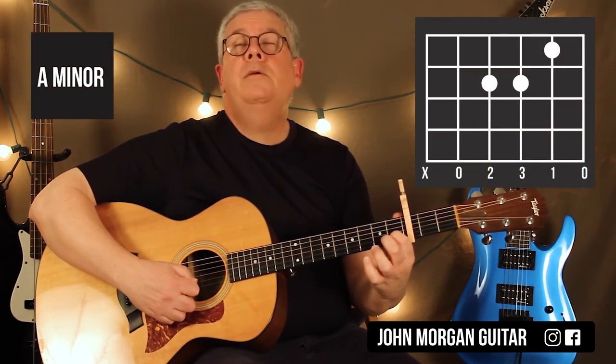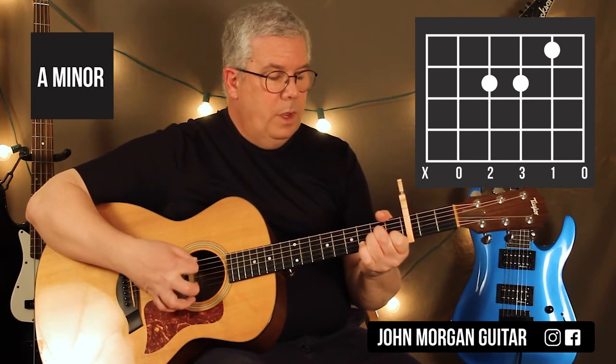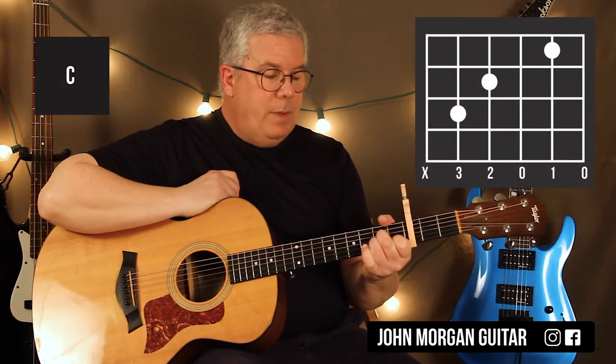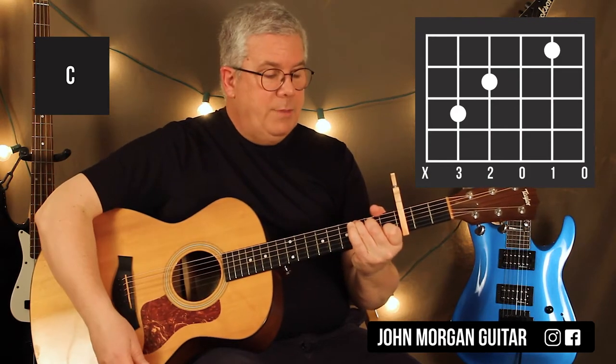Your 2nd chord, A minor: 2nd string 1st fret, 4th string and 3rd string 2nd fret. Again, I'm going to mute the 6th string. That's my A minor. Then I'm going to leave two of those fingers down, just lift up my ring finger, put it on the 5th string 3rd fret. That's my C chord.